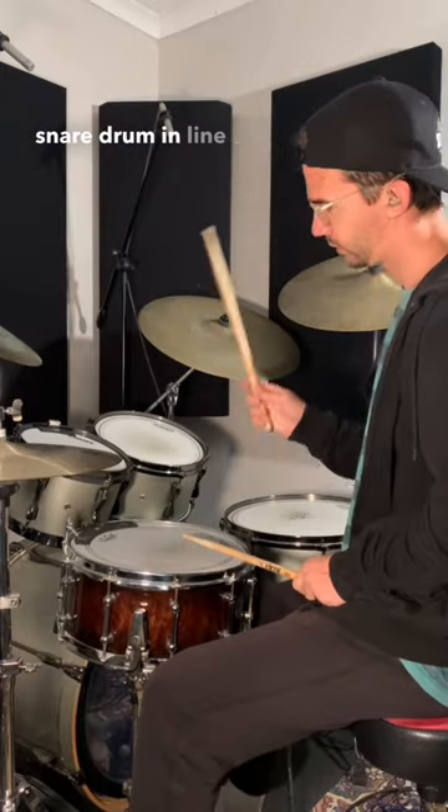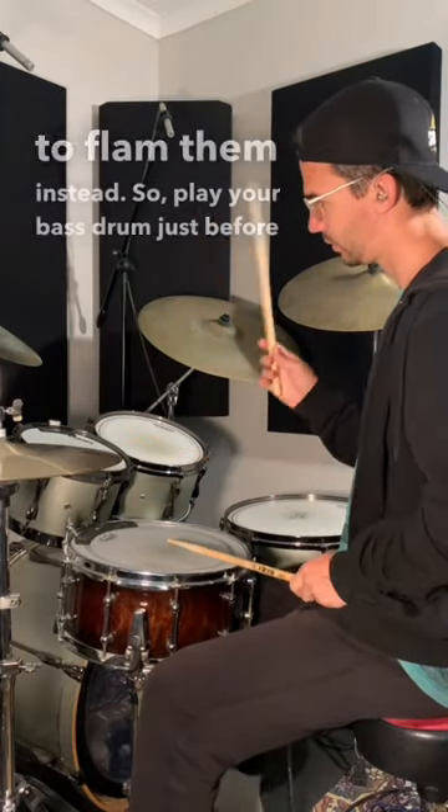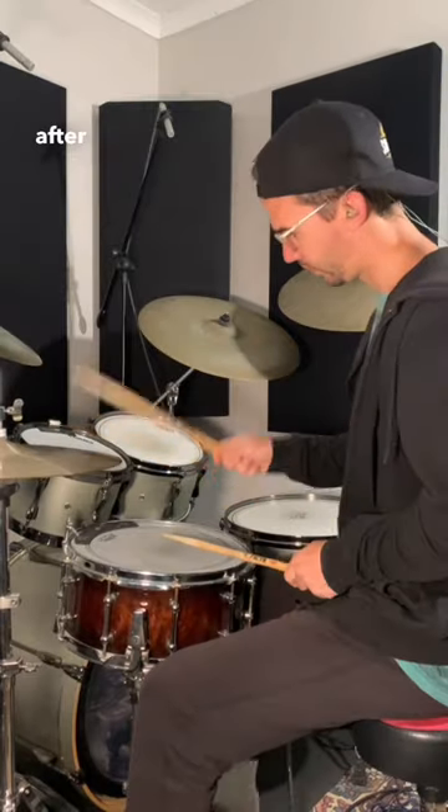Instead of playing your bass drum and snare drum in line with your hi-hat strokes, try flam them instead. So play your bass drum just before you hit the hi-hat, and then play your snare drum just after you hit the hi-hat.